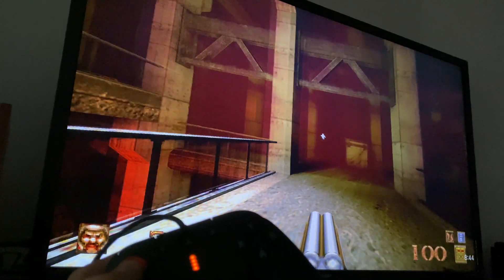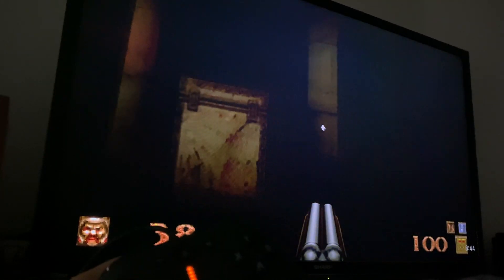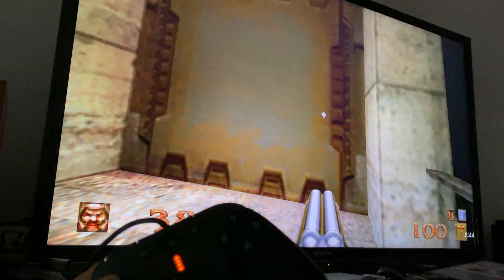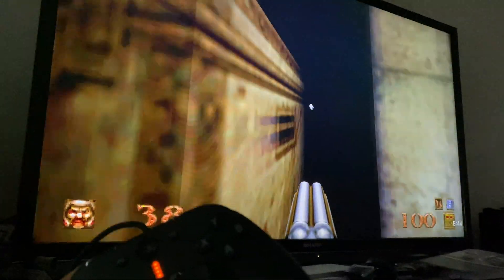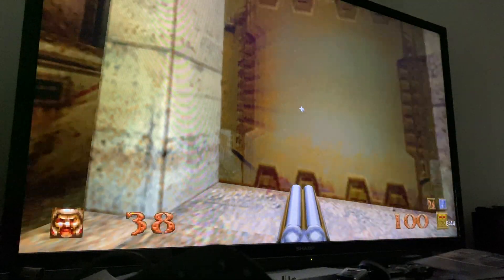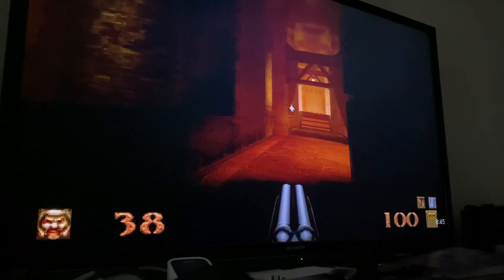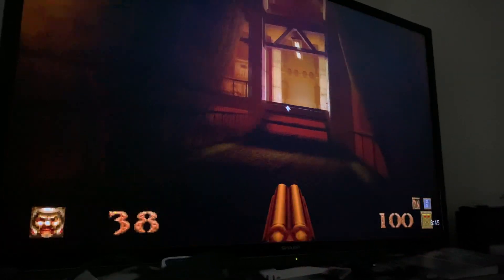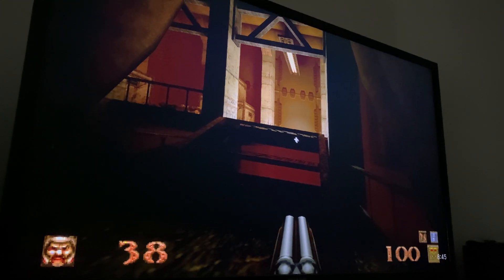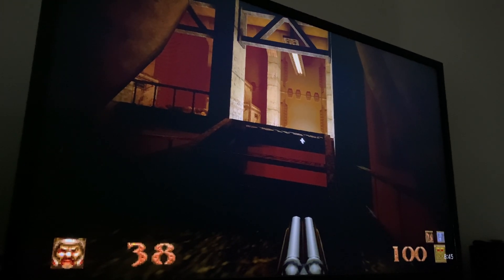My favorite game of all, because I'm old and played this to death as a teenager, is the remastered version of Quake 1. I can't control it with one hand, but this is no surprise to anyone — it runs absolutely flawlessly because this game came out in the late 90s. Although it's remastered, it's still pretty forgiving with the hardware requirements. I still love it and still play it — this is what I play on my VCS when I'm not in Atari mode.